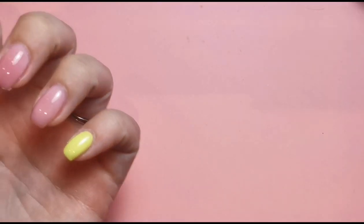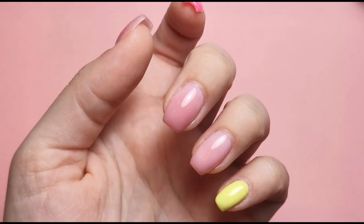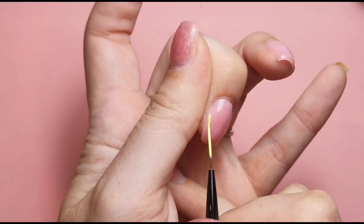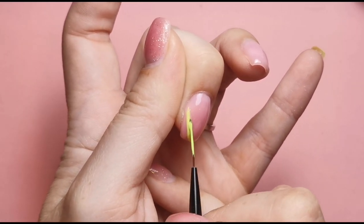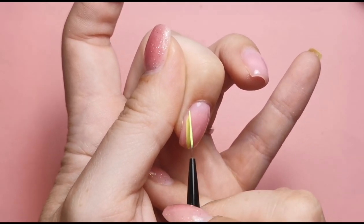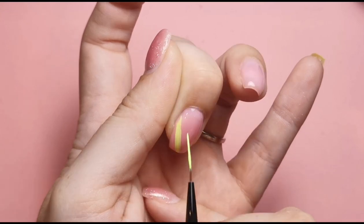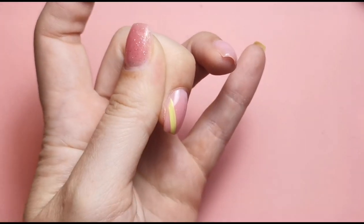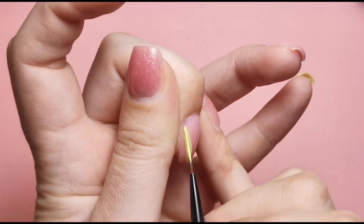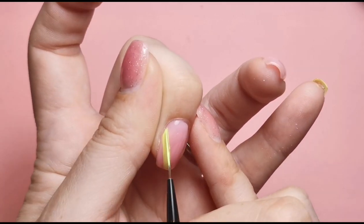I'll also be taking off these nails at the end of the video so you'll see how easy they come off. I've done two coats on those two nails and just one coat on the middle two. I'm getting straight into the design now. Going into my yellow — I don't 100% know what I'm doing to be honest, I know I want something sort of abstract, but I'm just going to hope for the best. I want quite a thick line, a nice thick solid line.